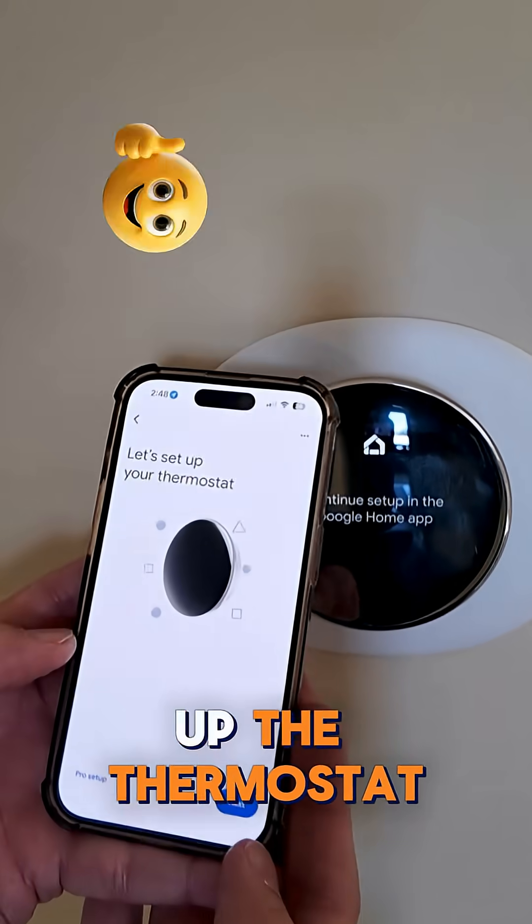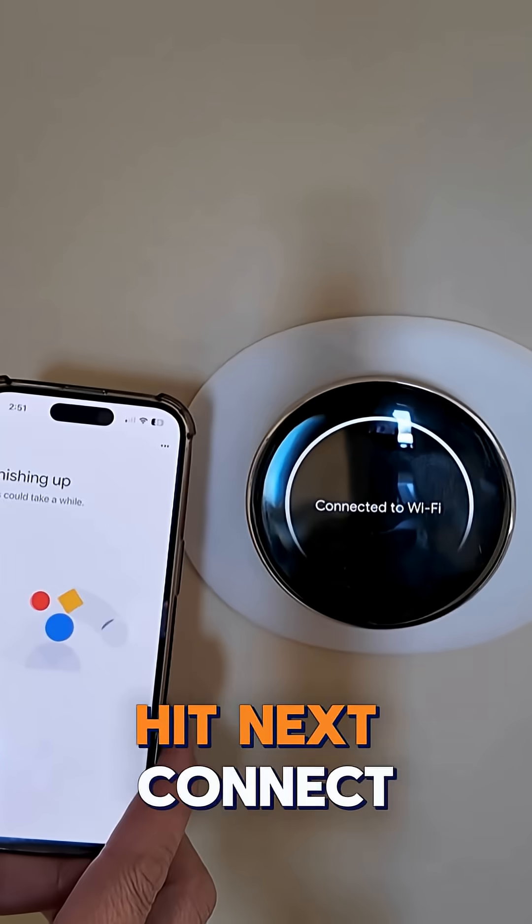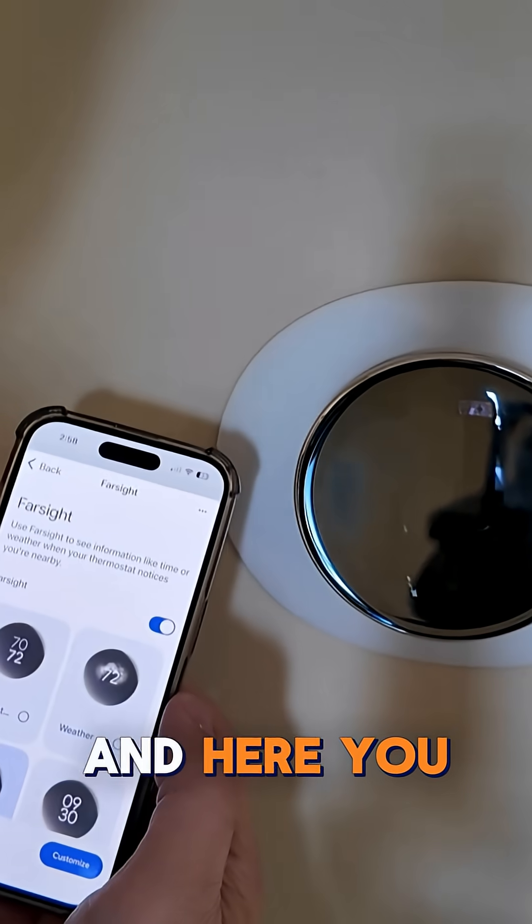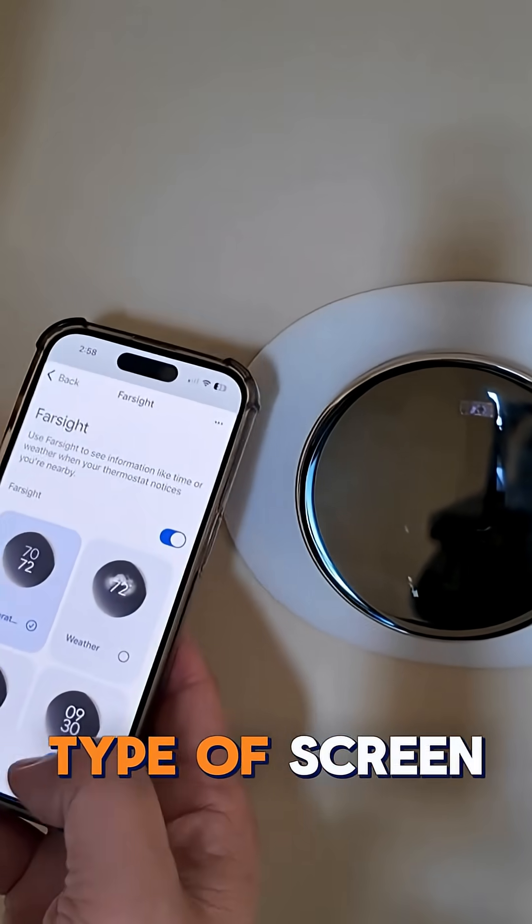All right, Google Home app — set up the thermostat, hit next, connect it. To change the display type, go to the settings. Farsight — here you can choose what type of screen you like.